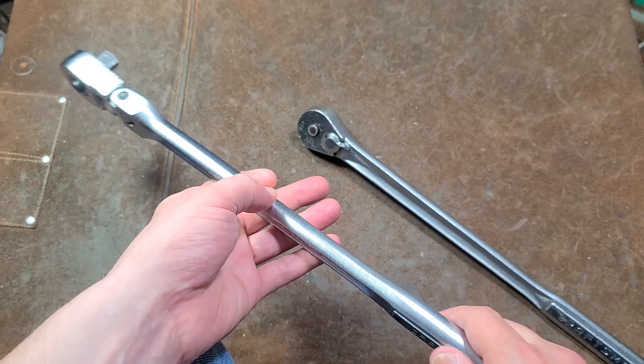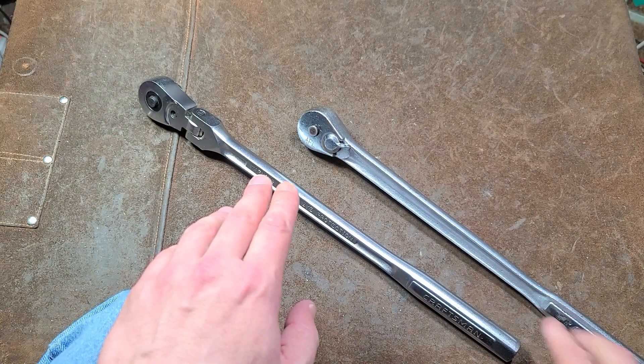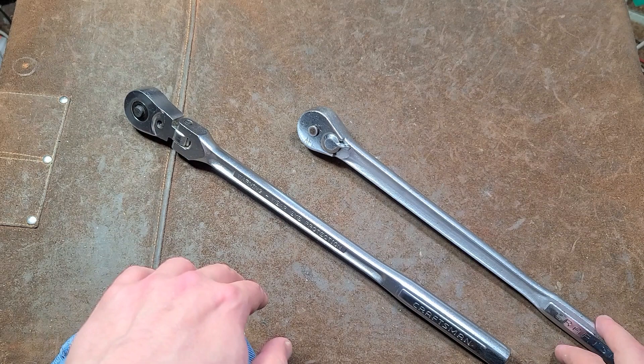They will only swap if it's the exact same part number of what they have in stock. Apparently just a few years ago when Lowe's started selling Craftsman, they had some of the ones with the plastic switches, but they don't anymore. So my Lowe's basically told me to take a hike. Just absolutely the worst.